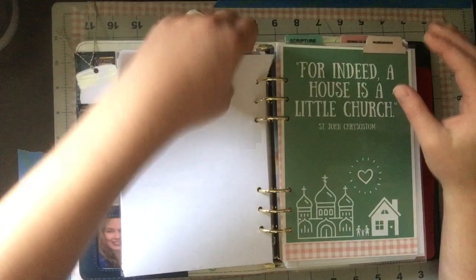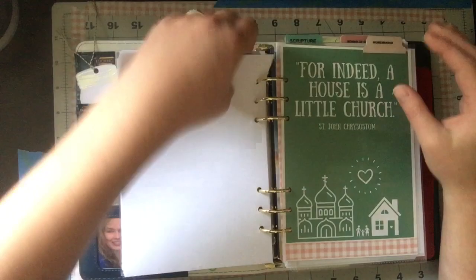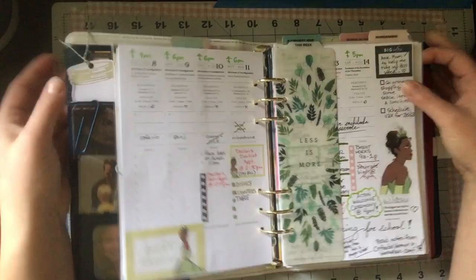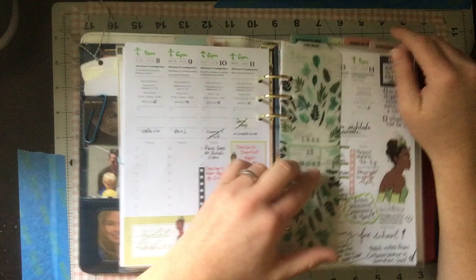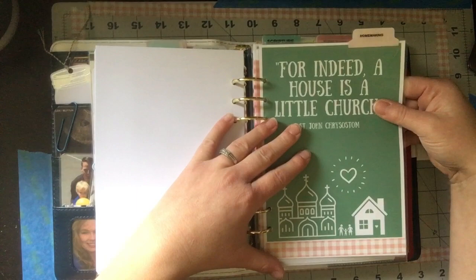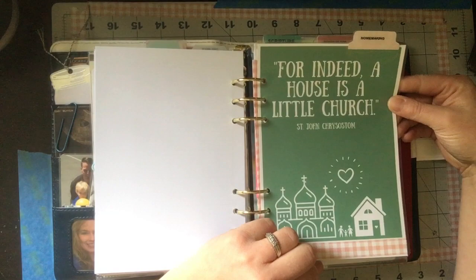I have an Agenda 52 bookmark where I used my label maker to print 'This Week' and now I can just flip right to it. I have all my tabs at the top because I found it easier with this setup to see them all at once. Moving on — I made this divider on Canva and laminated it for my homemaking section. It reads 'Indeed a house is a little church' — if you've watched any of my other videos you'll know that one.